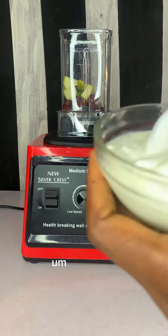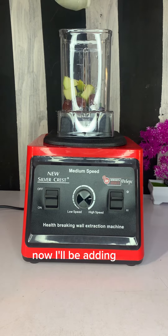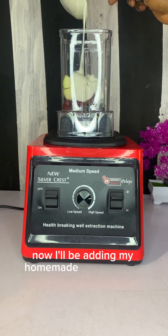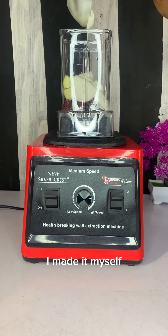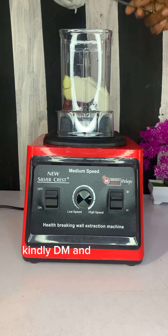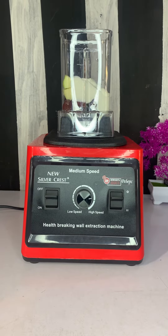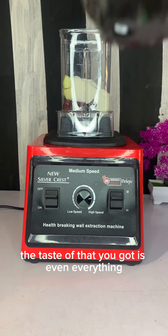I've known avocado as 'pear' all my life, but some people call it 'butter fruit.' Now I'll be adding my homemade Greek yogurt — I made this yogurt myself. If you'd like to take part in a class, kindly DM me and I will show you and teach you how to make it.